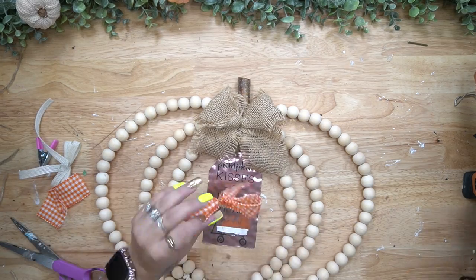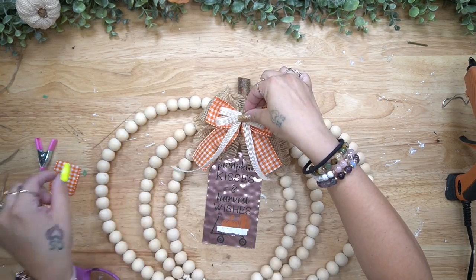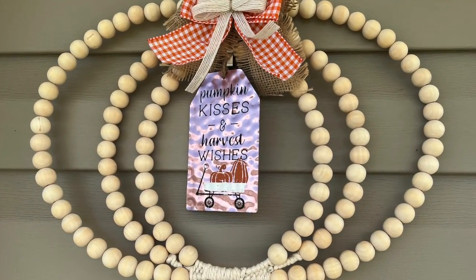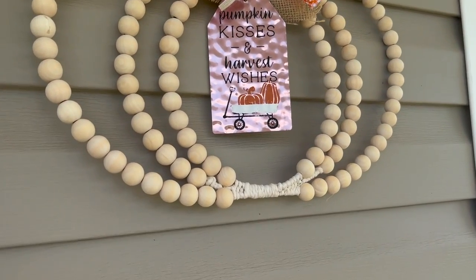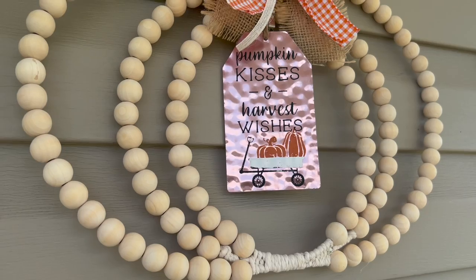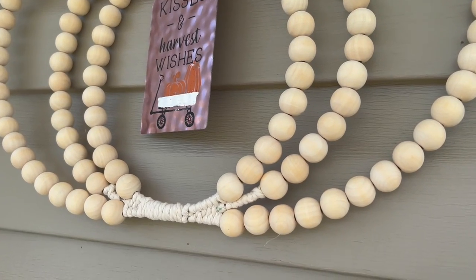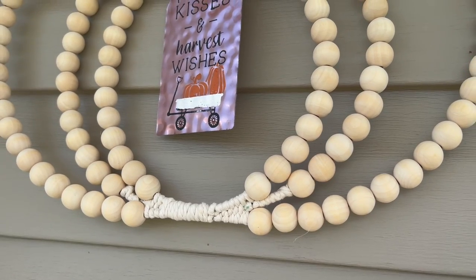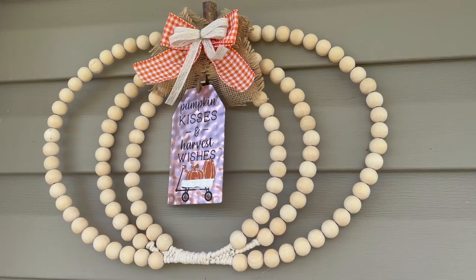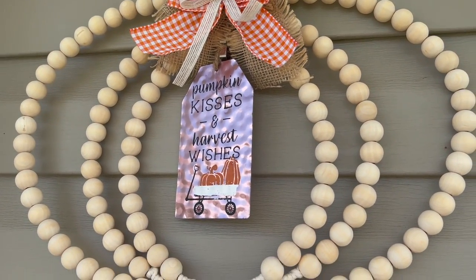To finish this off I made three different bows - I'll link my bow tutorial in the corner - and glued all three together at the top. I love this beaded pumpkin so much. Let me know down in the comments what you think of DIY number one - do you like the Big Lots version better or mine?